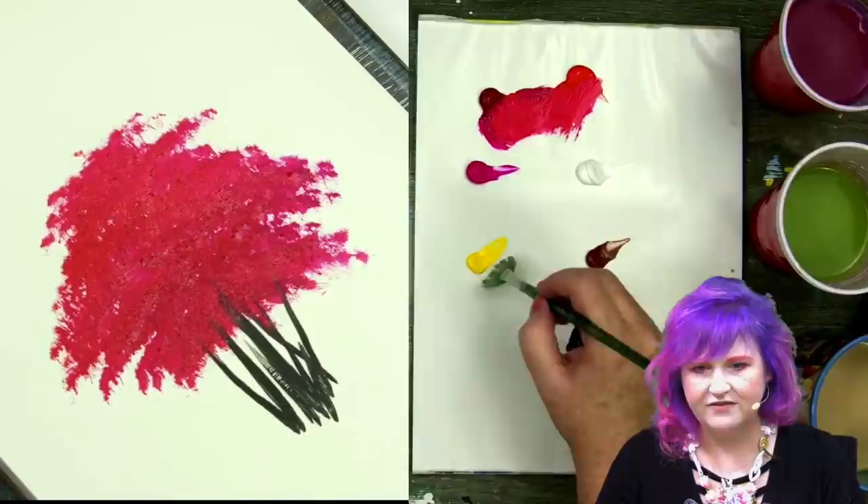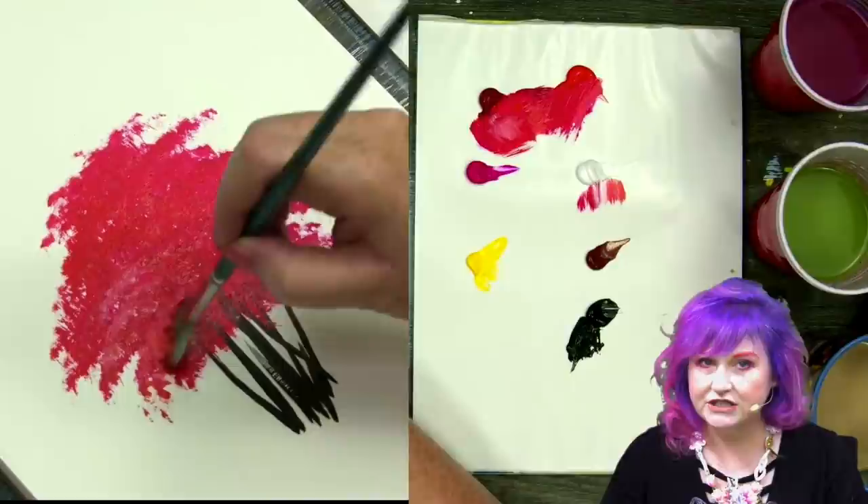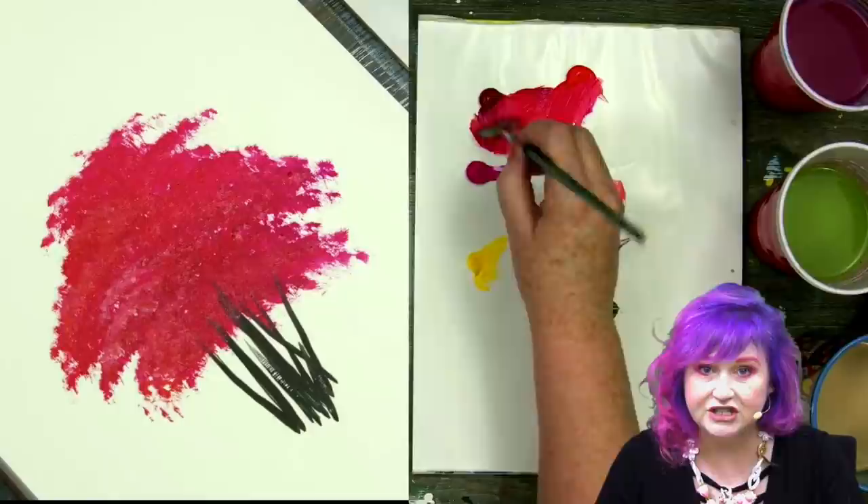It's got a nice round shape. I'm going to rinse out, dry off, and now I'm going to take a little yellow into my magenta and red and a bit of white, and I'm going to start coming in and defining highlights. I'm looking for structures in the tree that will represent clusters or branches of flowers that are individually showing out.